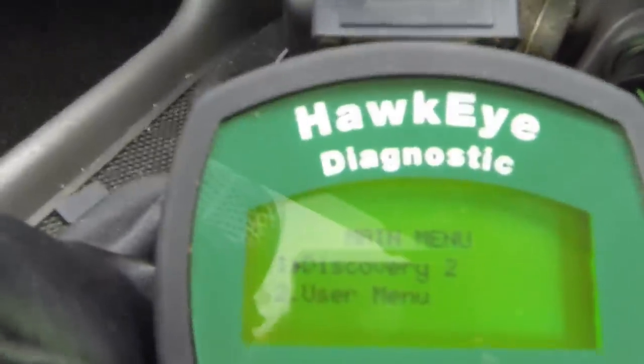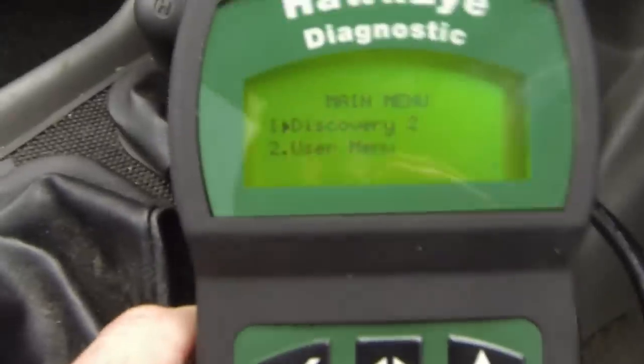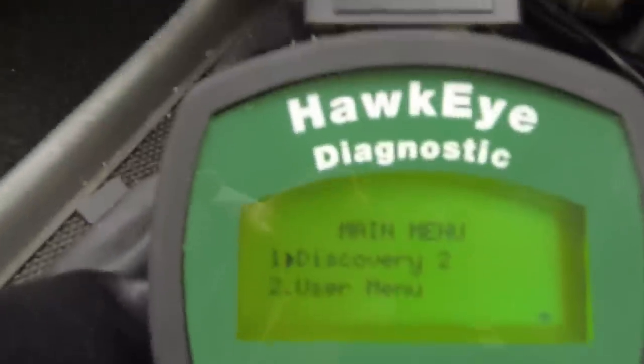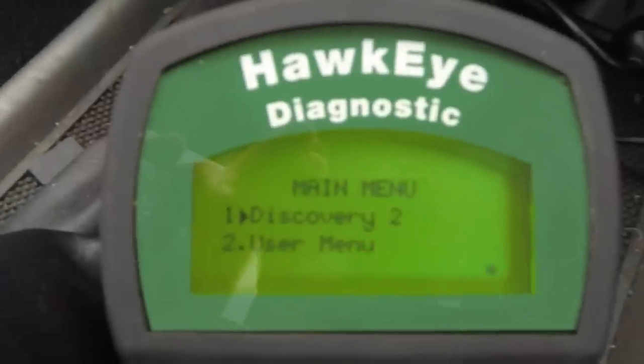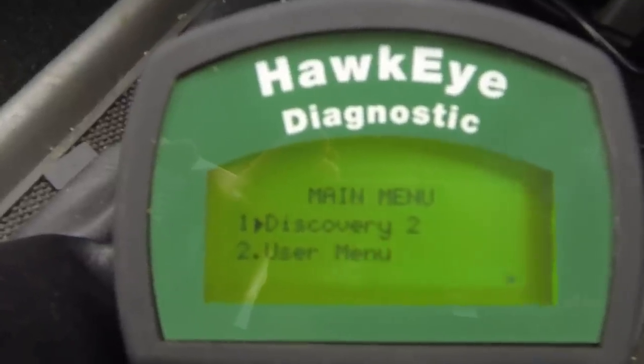That's plugged in now, and as you can see the LCD display has started — it shows the main menu, Discovery 2, user menu. The way it works with this tool and the Nanocom is that when you buy the tool you only get the security key to unlock it for one model of vehicle. In my case it's for the Discovery 2.